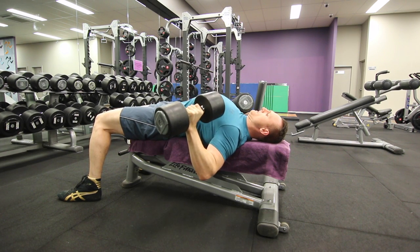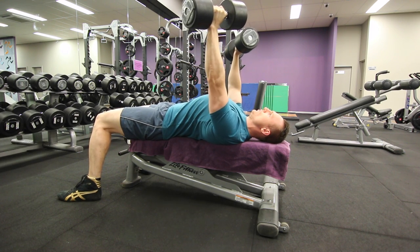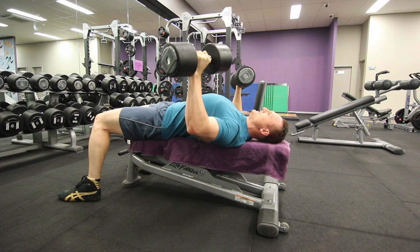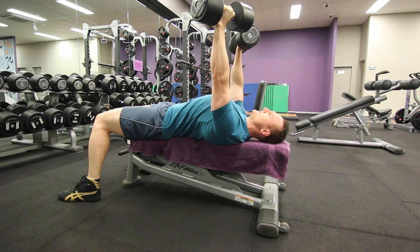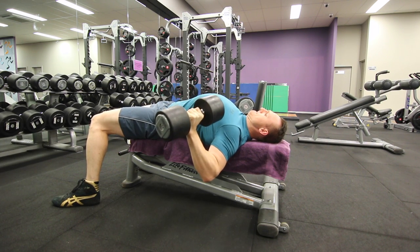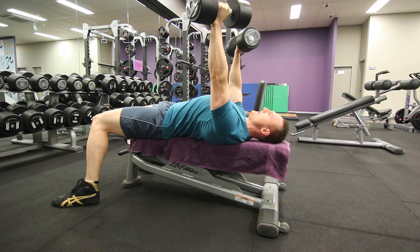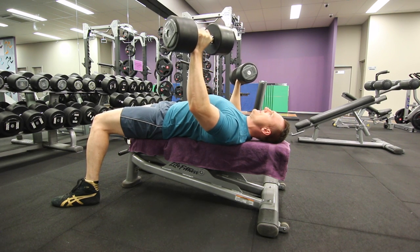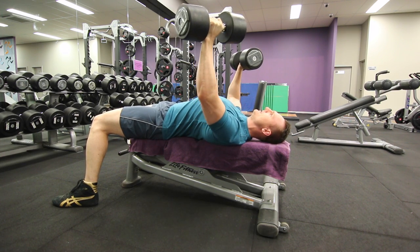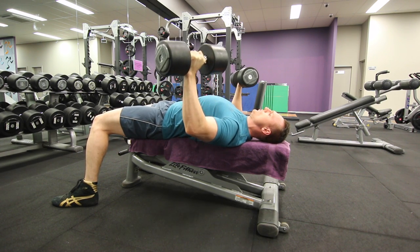The delts and triceps will be involved, but we're trying to train the chest primarily. By keeping that slight bend in the elbow at the top, you're able to keep stress on the chest throughout the whole range of motion. Then you want to get a really deep stretch and take advantage of dumbbells. I've got a pretty big rib cage, and if I do a barbell press, I just don't get good chest stimulation — it switches to the triceps and shoulders. Some people with shoulder problems might not want to go as deep a stretch, but I've always had pretty healthy shoulder joints.